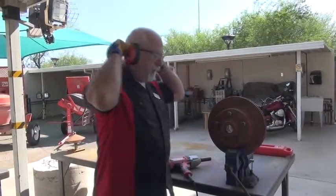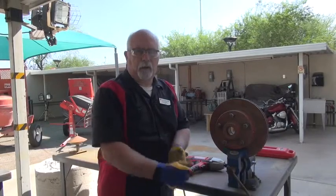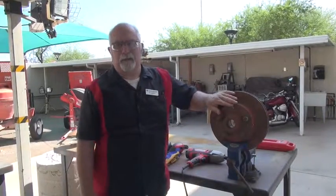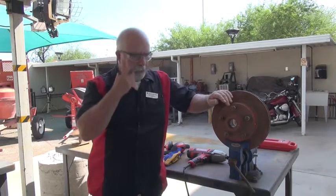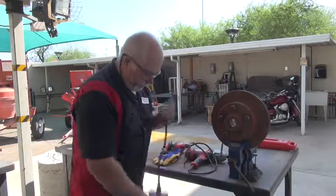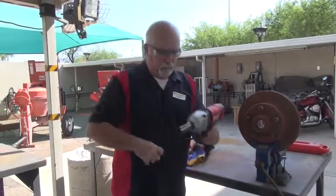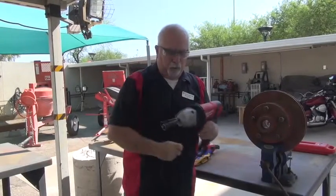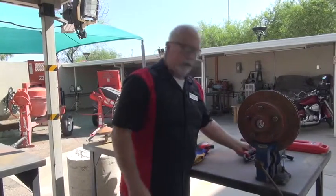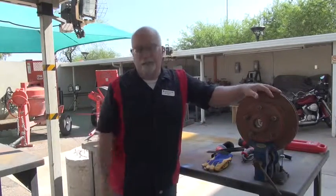If those nuts start getting rounded, let us know and we'll replace them or clean them up on the grinder. It's safer just to replace them — they're not that expensive. You can spend the time on the grinder, but time is better spent somewhere else. Make sure everything is unplugged. Try to keep the socket with the tool so we don't have to keep taking it off and putting it on. When you're done, just take this off and put it up underneath the table.